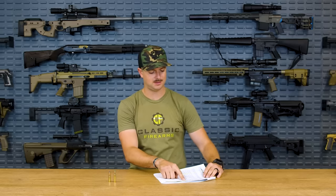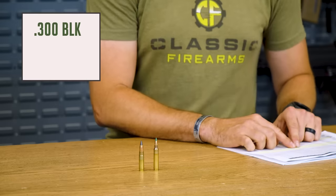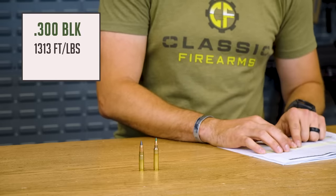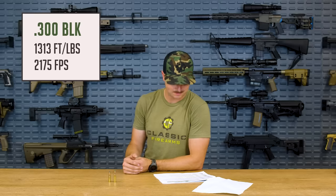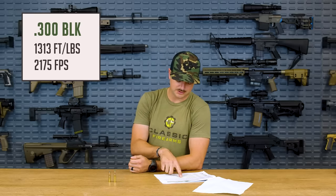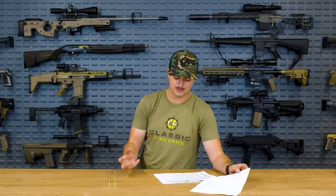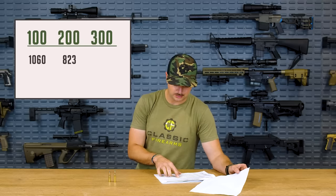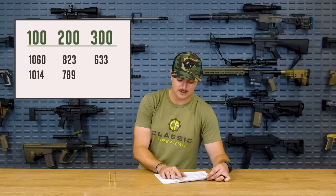For reference: 5.56 62 grain delivers 1,289 foot-pounds at the muzzle. The 300 Blackout 125 grain hollow point delivers about 1,313 foot-pounds at the muzzle — slightly more. At 100 yards 300 Blackout gives 1,060 foot-pounds, 200 yards 823, and 300 yards 633 foot-pounds. The 5.56 at 100 yards delivers 1,014, at 200 yards 789, and at 300 yards 604 foot-pounds.